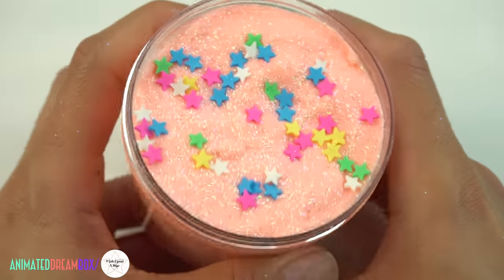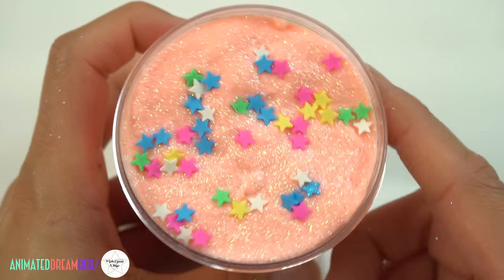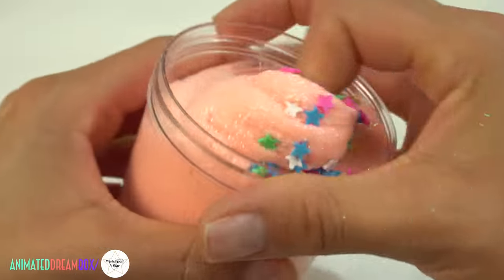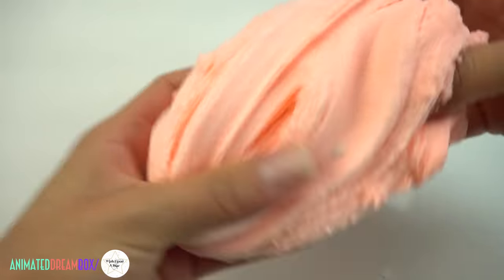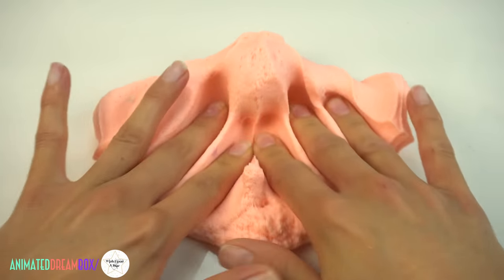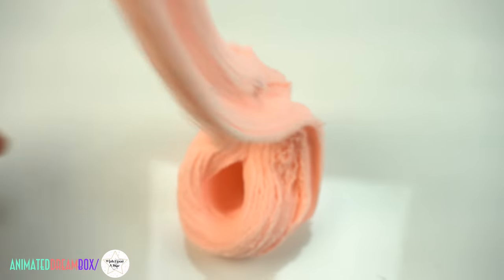I noticed you guys have been loving the cloud slime, so I definitely had to bring back Coral Cake Blast. This has been one of my best sellers since I brought it to the shop. It's topped off with iridescent glitters and star sprinkle charms and it is a beautiful coral color. I'd also like to mention that cloud slimes are a little more pricey because they take a lot more time to make — they're actually one of the most difficult slimes to make because getting the right perfect cloud texture definitely takes practice. This one is scented mango birthday cake and it's such an amazing scent.